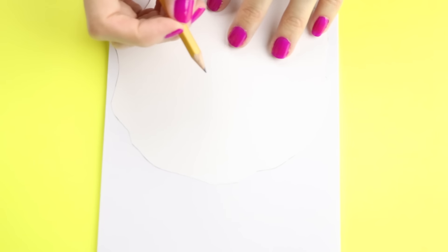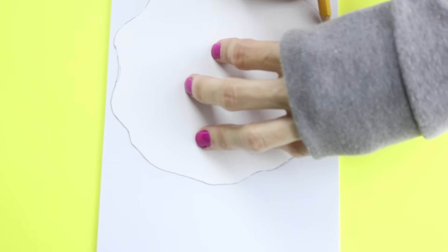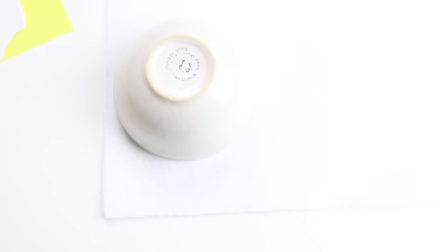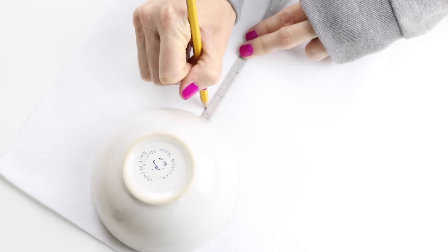Trace the fried egg onto both sheets of white foam and then cut those out. Then you will want to find some sort of round object that fits onto the fried egg — I'm going to use this bowl. Trace around that bowl onto a white piece of felt. In the middle of the circle, measure out two lines that are a half an inch long, then make another circle on the other side. Here is what you should have — the next thing is just to cut that out.